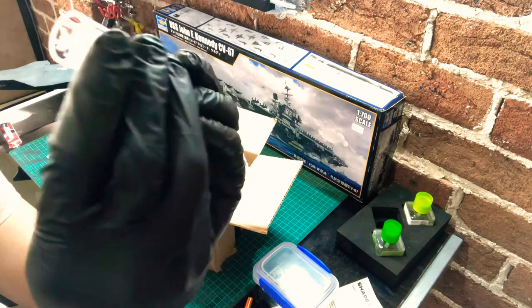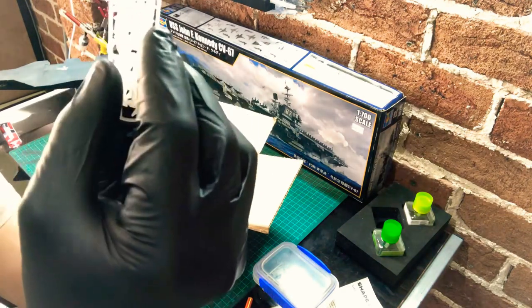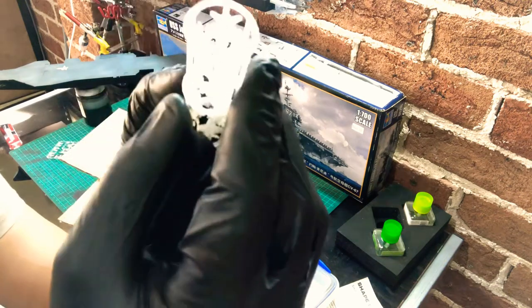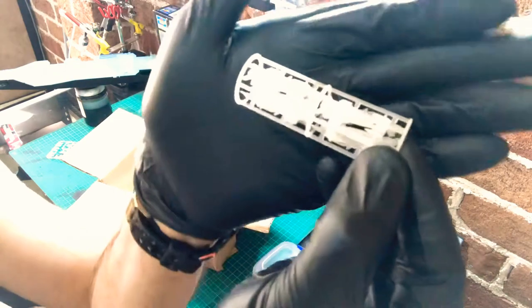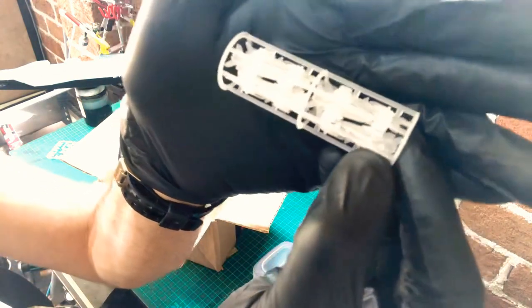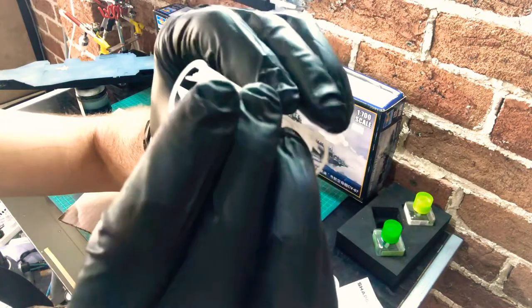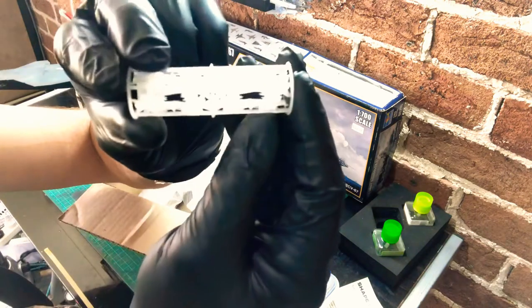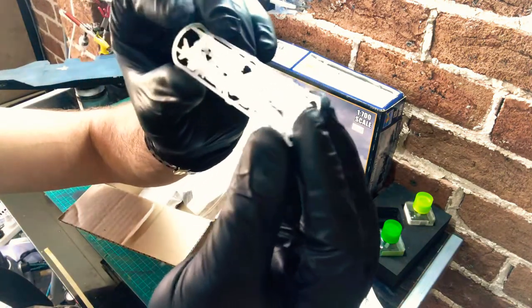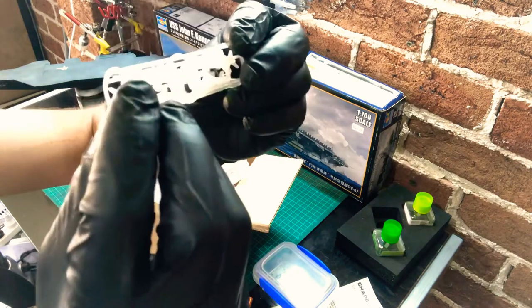They come fully equipped with — looks like we've got some missiles and some fuel tanks. I'll have to cut some off the sprues and do a second review after this unboxing and give you a better look, but some of these Hornets come with their wings in the stowed position and some fully extended. First impressions — I'm quite impressed.